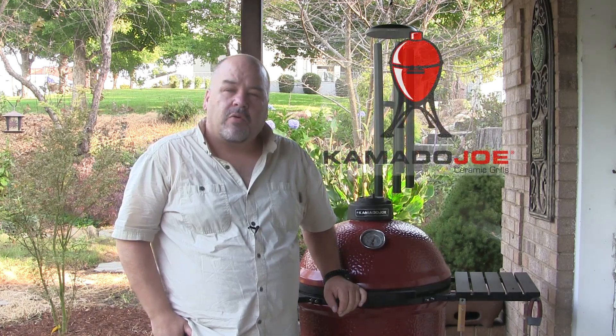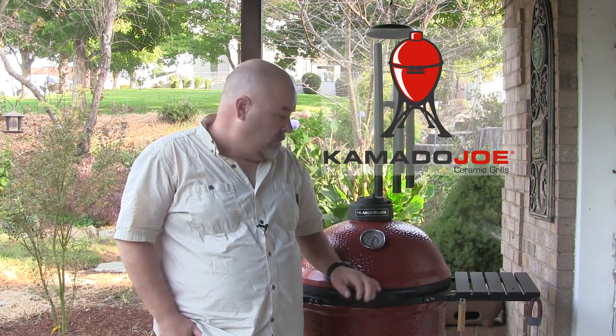Greetings. I'm John Setzler. Welcome back to the Kamado Joe Cooking Channel. Today we're going to do something that should be a little bit fun on the Kamado Joe Classic — we are going to cook a cast iron pan chocolate chip cookie. So let's get started.